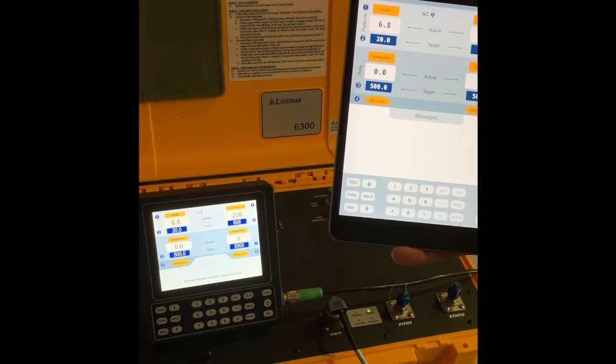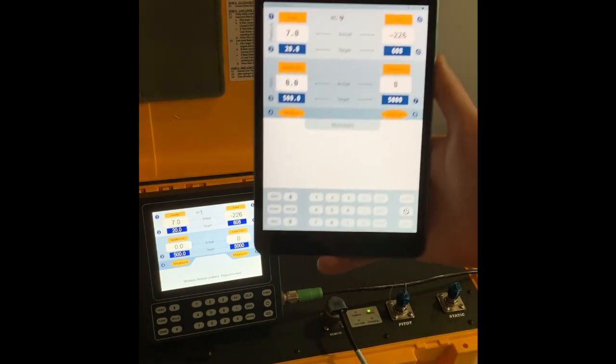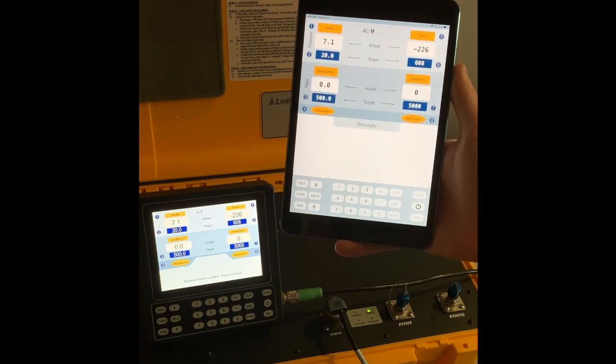Finally, if by any chance your iPad should lose power or malfunction, your wired remote will automatically regain control after a timeout of about 30 seconds.